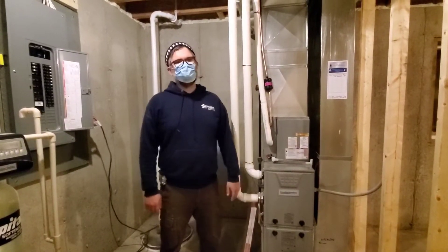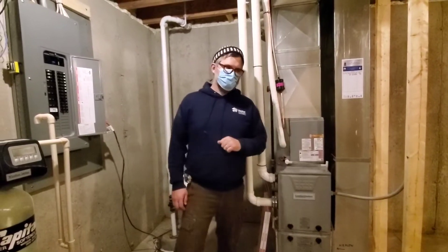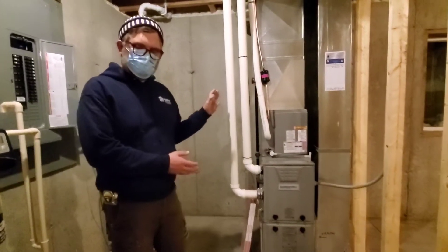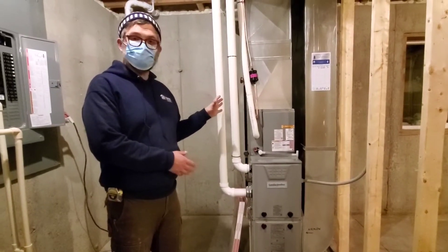Hey everybody, Adam from Habitat here to talk about your furnace and routine maintenance. This is the main workhorse of the house that does all the heating and cooling and some ventilation.